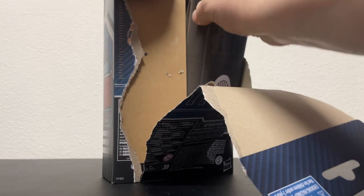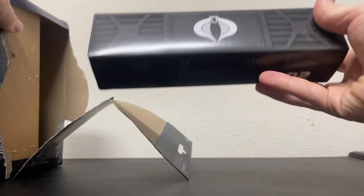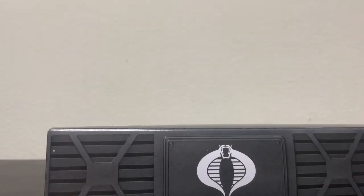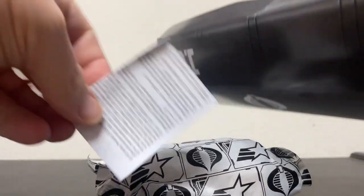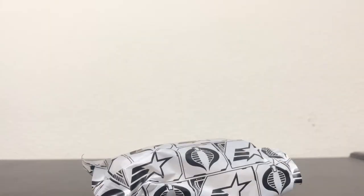Alright. He has a Cobra logo on his footlocker, not the Dreadknock symbol, which would have been cool. He is number 102, Cobra. Let's just take a quick look at what's in here — probably some pretty cool stuff. The obligatory piece of paper that I always throw away. And nothing else in here.